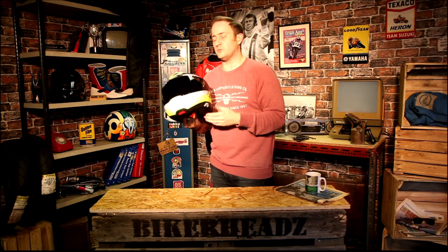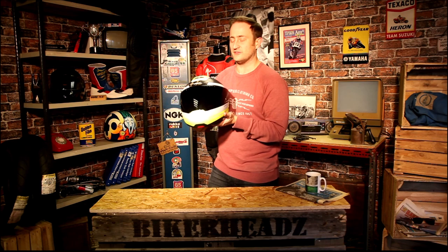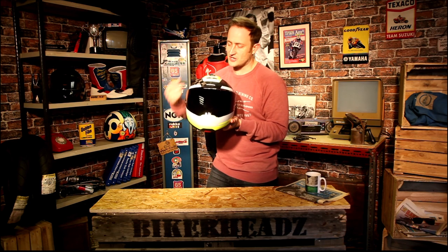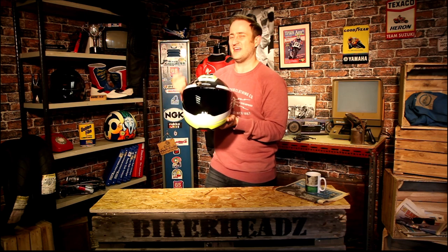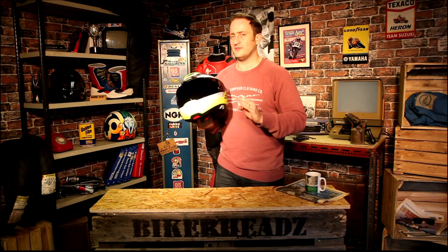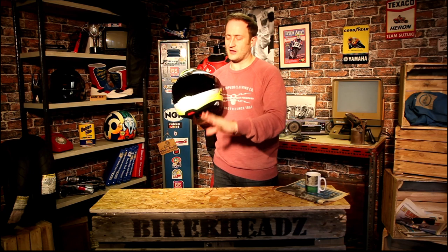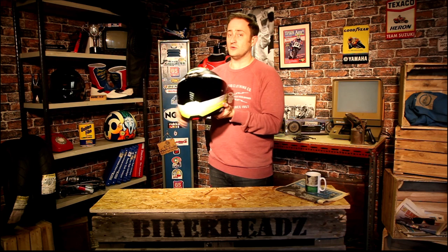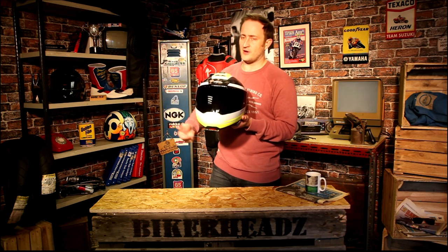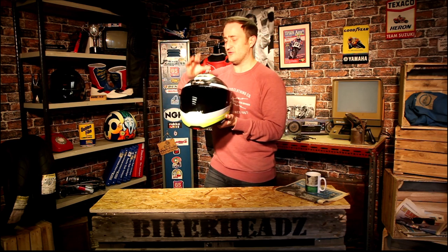As you know with Schuberth, it's always wind tunnel designed — aeroacoustic and aerodynamically designed in a wind tunnel for a thousand hours. They use clay models, make adjustments, keep working on it to get the noise right down. So the C4 Pro Carbon over the C4 gives a massive reduction in noise. The stipulation is always at 100km/h on a naked bike — 85 decibels is the noise rating of the C4 Pro Carbon.